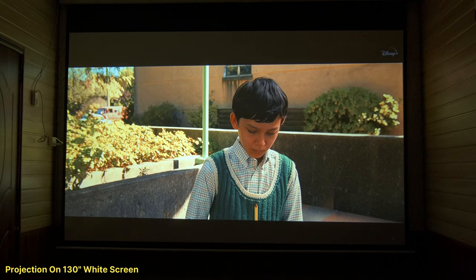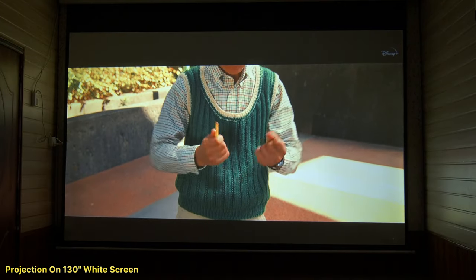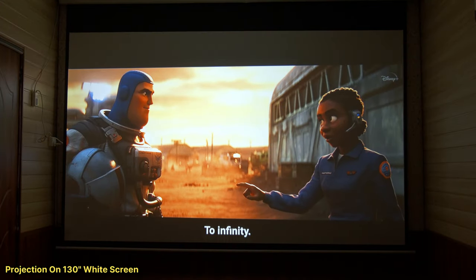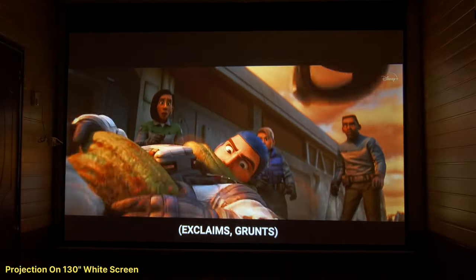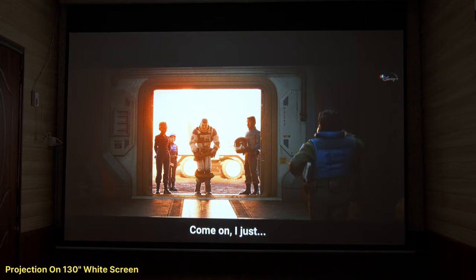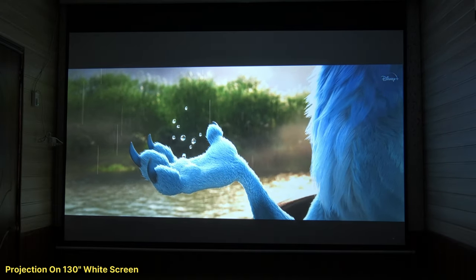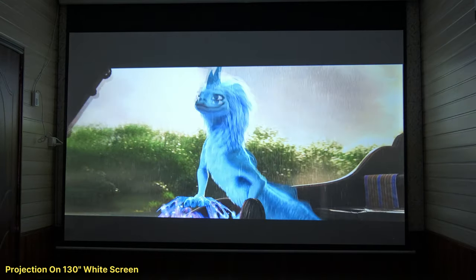There is an HDR option on this projector, but in any budget category, you don't get true HDR. It is only software-based — you will see an HDR label on screen but it doesn't function as true HDR. For real HDR support, you would need a premium full-featured projector like those from Optoma, in the 1.5 lakh price range.